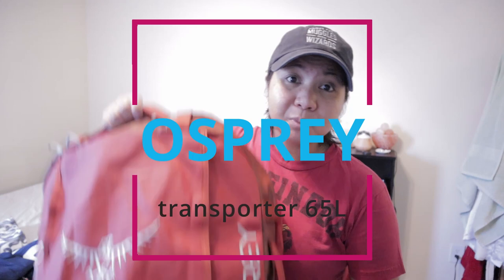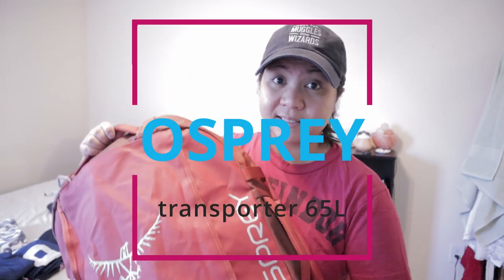What's up Muggleborns? Cheesy Ortizzy here, your Muggle professor. Today I will be teaching you how to pack my duffel bag. Whether you're flying or driving 10 hours to get to your destination, it's always a good thing to pack everything in one bag. I will be using the Osprey Transporter Duffel Bag 65 Liter.